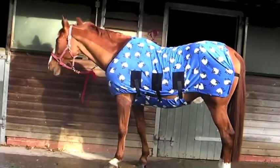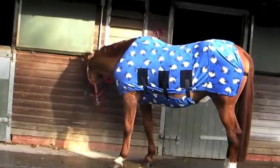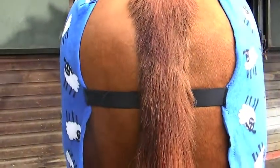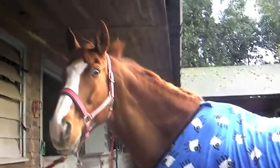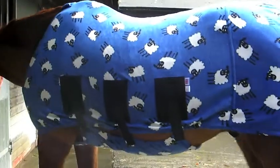This rug is too small. It's too short at the top of the tail and the elasticated fillet string is too high. The belly band is too short and narrow as the rug is not deep enough. The neck hole is too tight over the withers, which may cause rubbing or pressure sores.